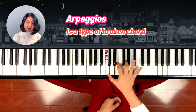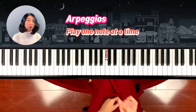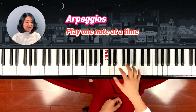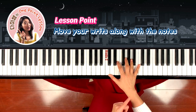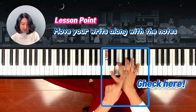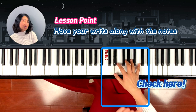Arpeggio means breaking the chord. You're just breaking the chord and playing it one note at a time. The most important technique to play arpeggio is, as you play along the notes, you have to shift your weight on the finger. So your weight moves — move, move, move. Your wrist moves along the notes.